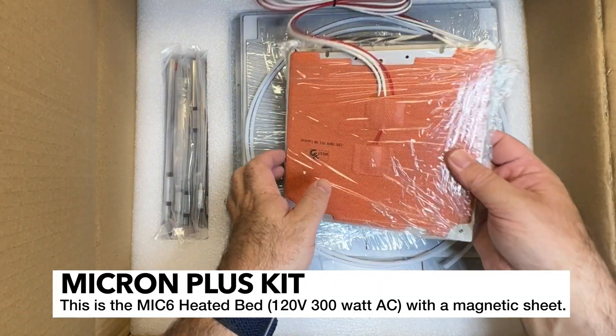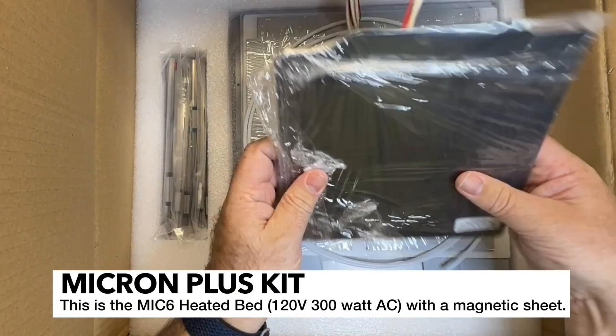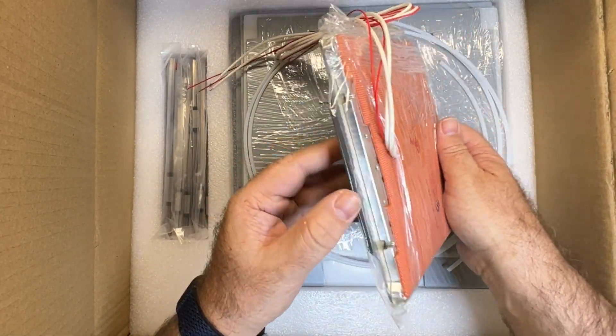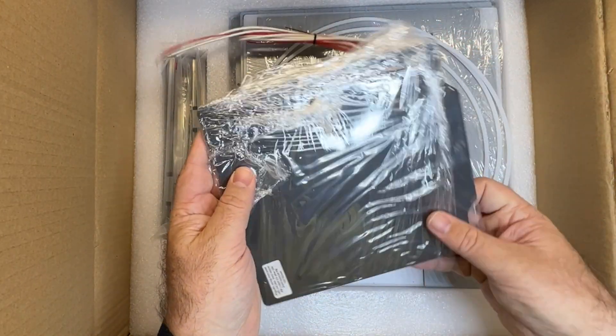Down here we've got the heated bed, and this is an edge-to-edge heater - that's really nice. There's a West3D plate here and a MIC-6 aluminum, a nice thick aluminum plate. Hopefully nice and flat, which I'm sure it will be.